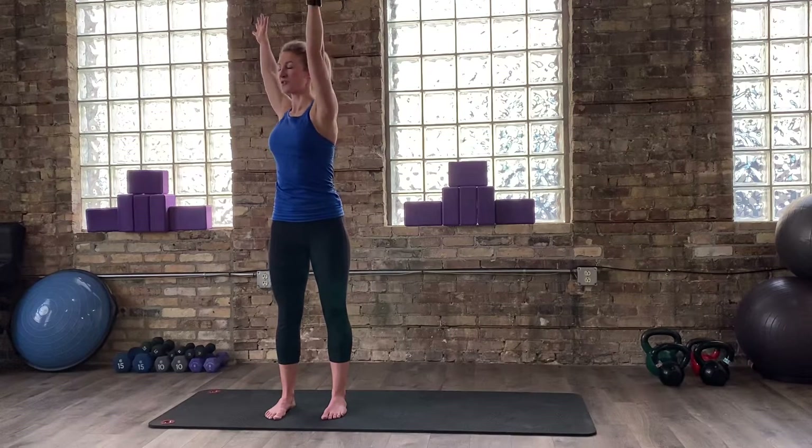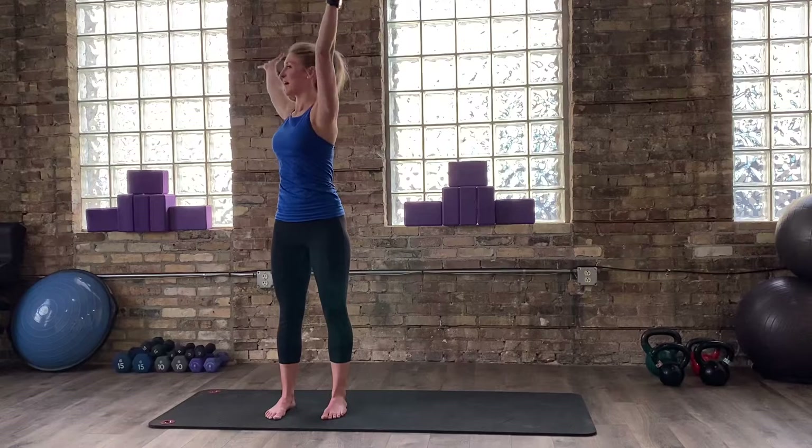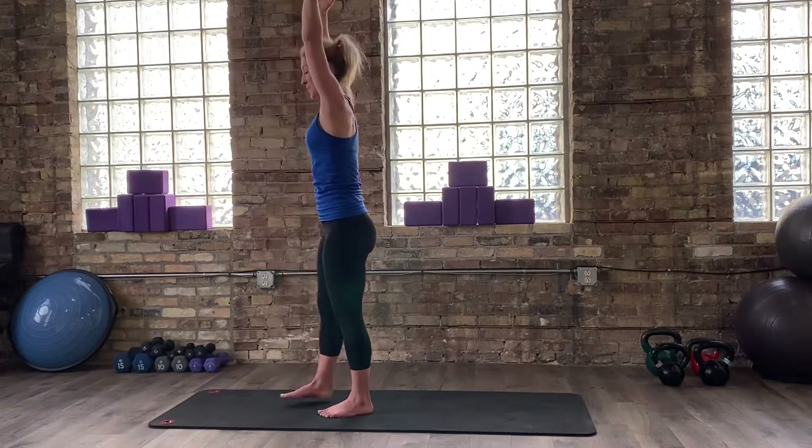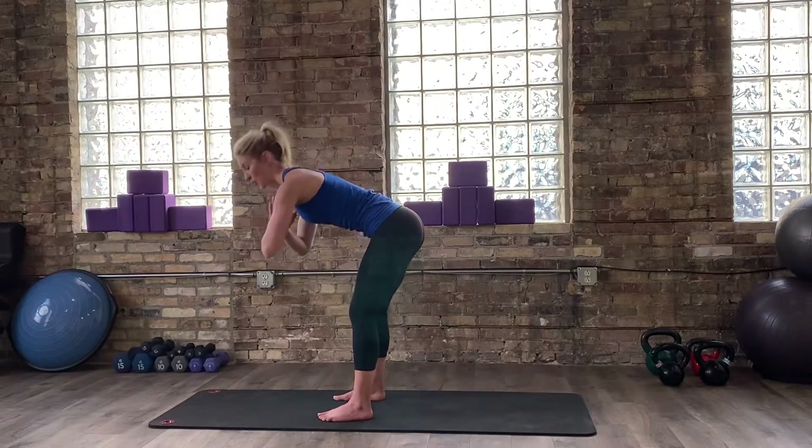Let's go one more time each side. Exhale, initiate the movement from your core body, and then as you inhale, return. Last time here — exhale, twist, and inhale, back up. I'm going to turn sideways so you all can stay where you're at. This time, as you exhale, find your forward fold once again.